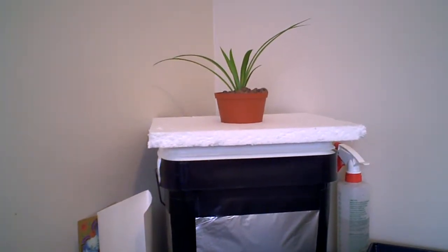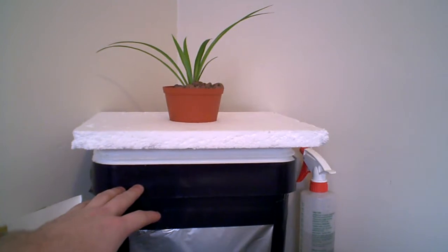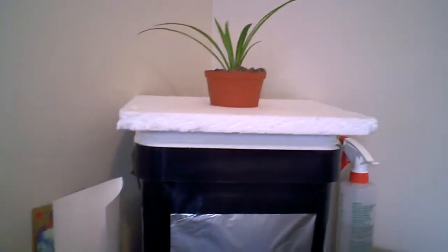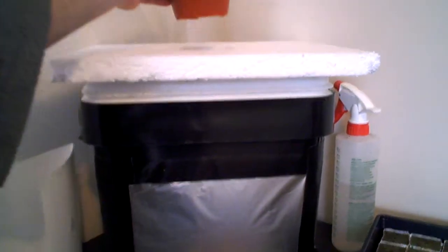This is my second hydroponic spider plant. I've got it in a three-gallon pail, darkened with tin foil. I've got a three-part hydroponic nutrient solution up to about here, and an air pump from a fish tank blowing into the solution, which splashes up onto the bottom of the plant.